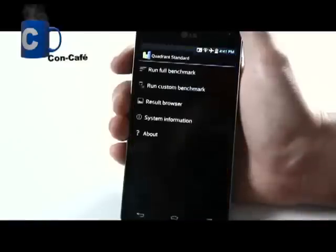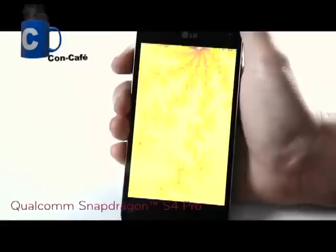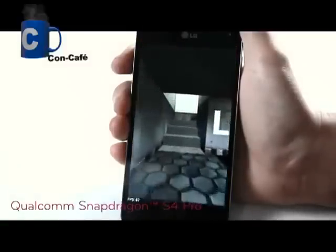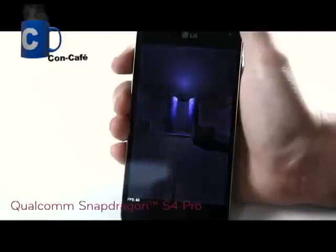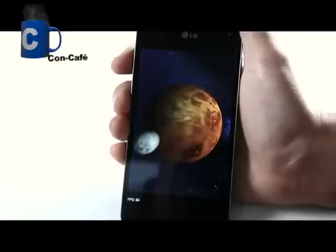This is thanks to the powerful Qualcomm Snapdragon S4 Pro with LTE capability, and the Optimus G is the first quad-core LTE device to be powered by it. According to independent benchmark tests, the Snapdragon S4 Pro easily outperforms its competitor in terms of speed, performance, battery life, and graphics, performing near PC standards.